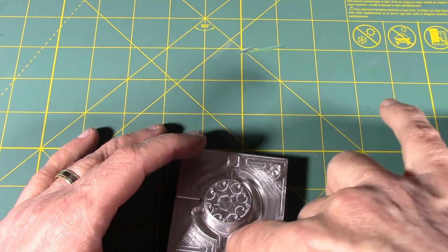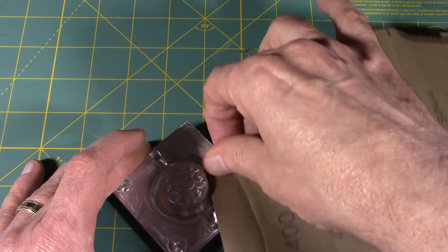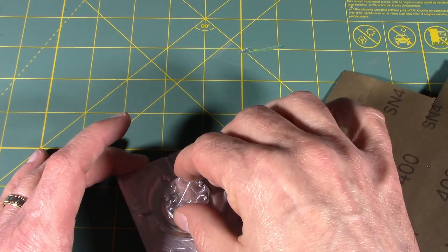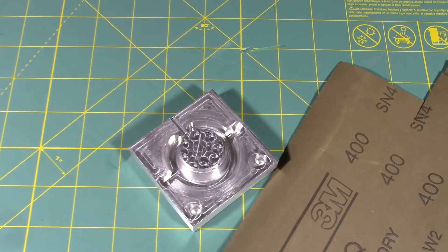I could use a deburring tool on these, which would be fine for the lower area but not up here. The deburring tool would create a little bit of a chamfer, but there isn't going to be any plastic along where I have the ring, so that's actually fine. I can already feel the difference — that's probably enough right there. Now I'm going to take it in and give it a try in the injection mold.